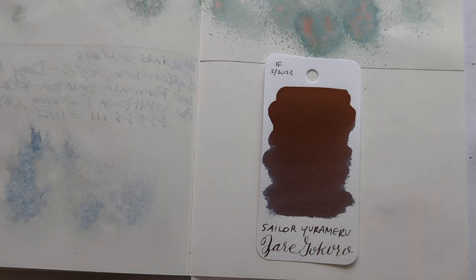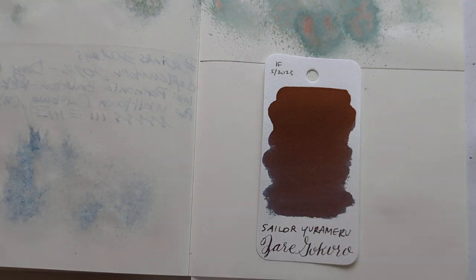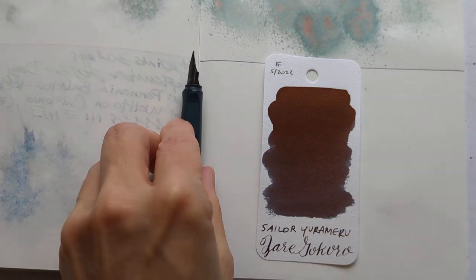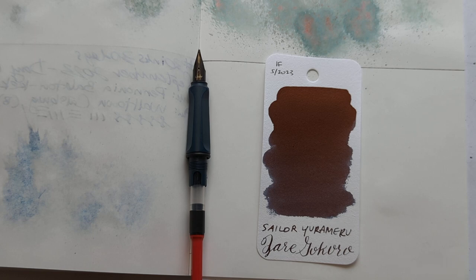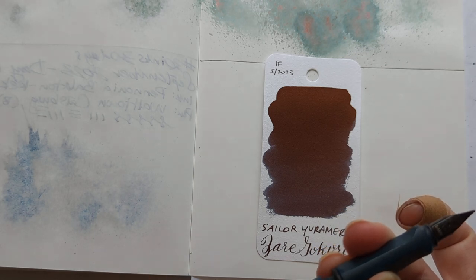I cleaned my ink rag but it's not here, so I'm just using a random scrap of fabric that's destined for recycling if I can find somewhere that will recycle fabric. It's like they don't expect people to be doing a lot with fabric — I don't know why, because quilting is a big hobby here even if garment making isn't.